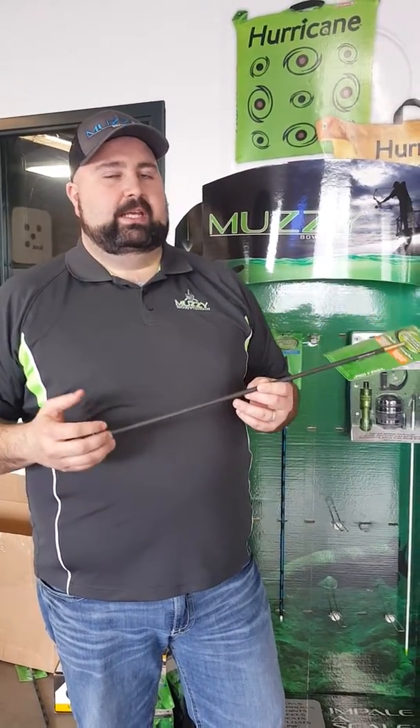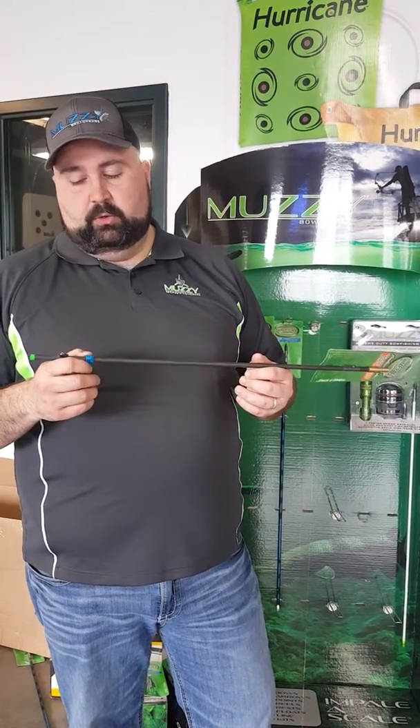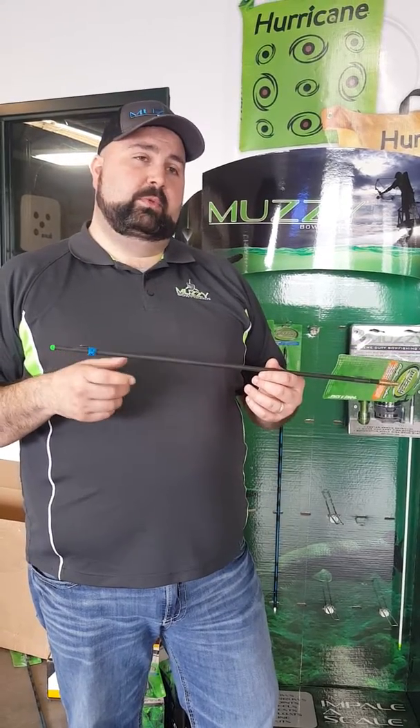I just talked a little bit about the bracket that you would need to attach a reel to it. With the bolts that you're going to use, you absolutely have to use a safety slide with a crossbow.